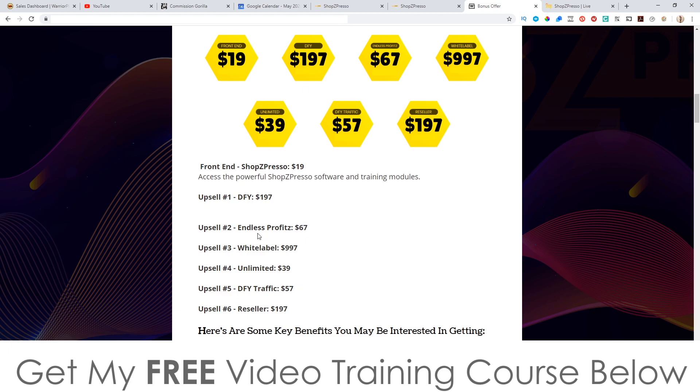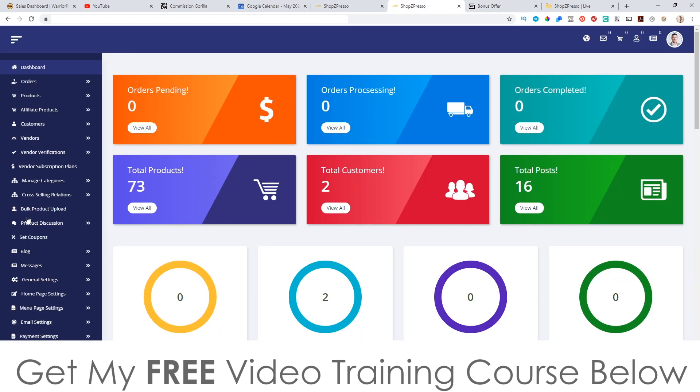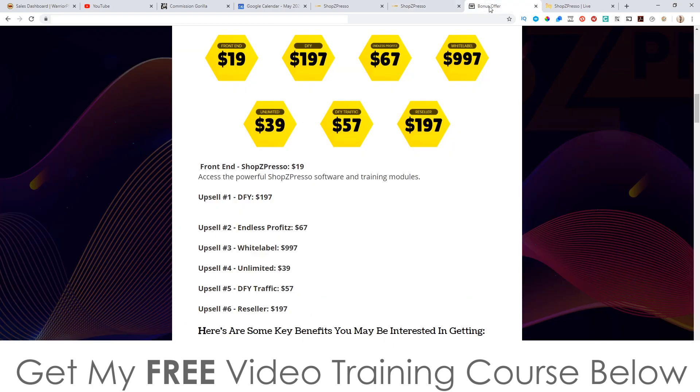Upsell number one is the 'Done For You' — they're basically going to create stores on your behalf, pre-fill them with hot-selling products, do all the research and setup for you. That's going to be $197. You don't need this if you're willing to go in there and do it all on your own — find the products using my bonuses and set everything up yourself. But if you want it all done for you, go for the first upsell. It is quite expensive at $197 but it'll save you a lot of time.